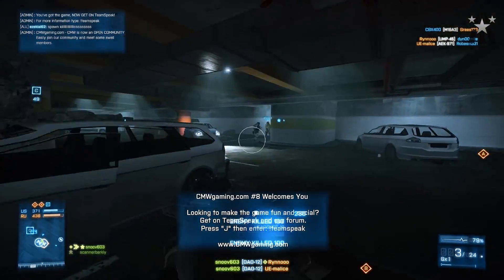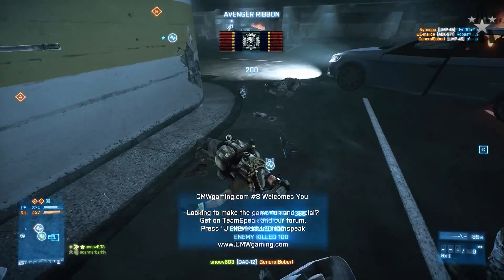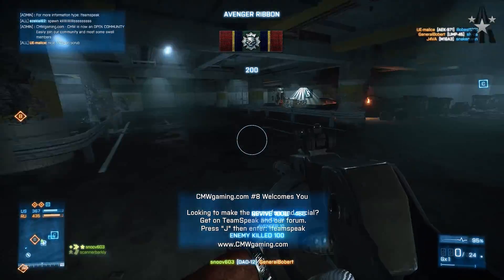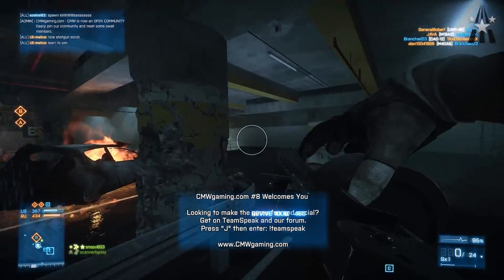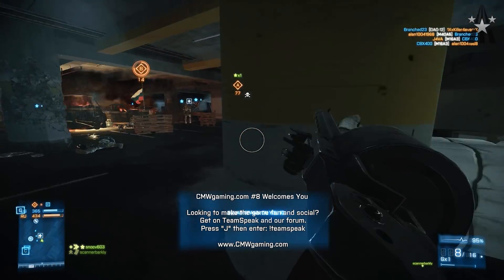If you've read through the comments on this video series you've noticed that one of the things requested very often is my key bindings, because I tend to balance between playing on my keyboard which is a Corsair K90 and the Razer Nostromo, which is basically a small handheld miniature keypad intended for your left hand only.